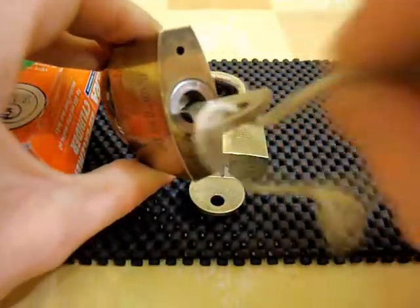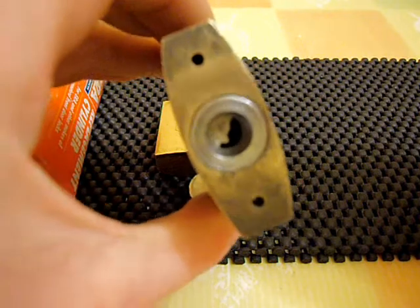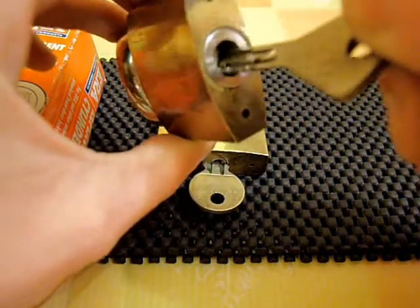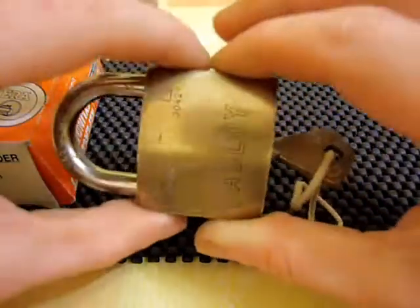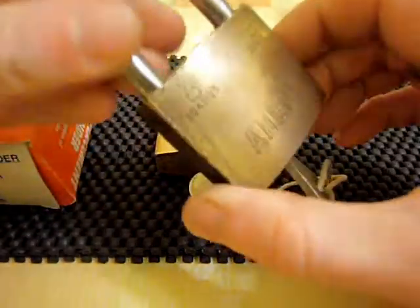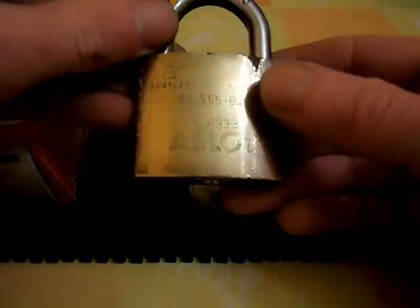Unfortunately I can't pick this lock because I haven't got the correct picks for it. I'm not even entirely sure you can use an ordinary disk detainer pick on this lock — maybe you can let me know. If anyone thinks they can pick this lock, give me a shout and maybe I'll give you a loan of the lock, see if you can get it picked on camera. Real nice lock anyway, will go nicely in my collection.